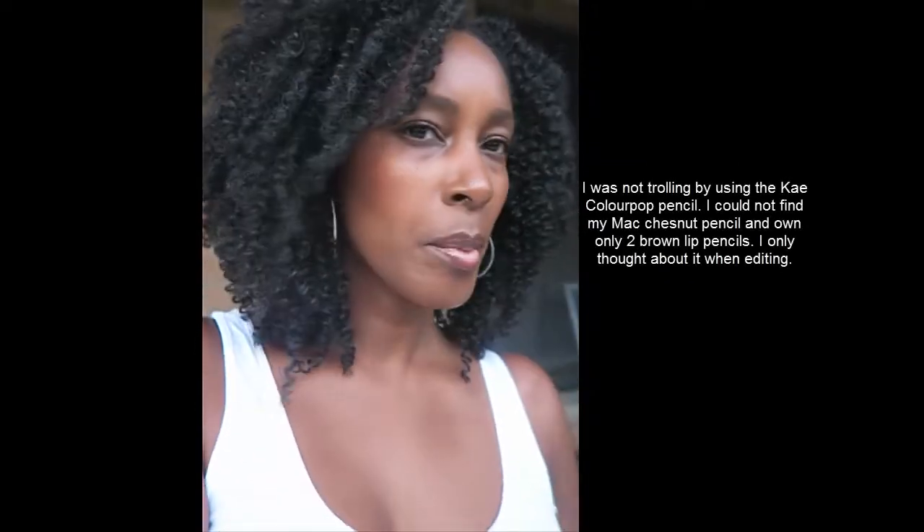Doing another quick update — it is 7:05. I've had the foundation on for about nine hours since 10:17 this morning. The sun is setting so I'm trying to get the last of the daylight to show how it looks. I did reapply my lip gloss and added some lip liner — this is my ColourPop K pencil — with more Fenty Glow. So this is nine hours in.